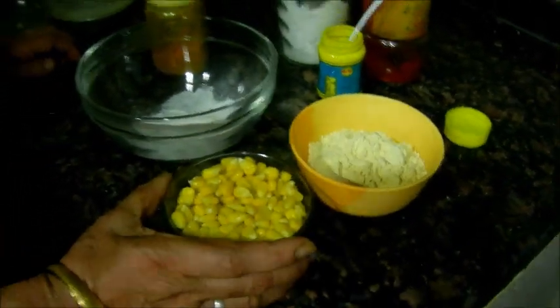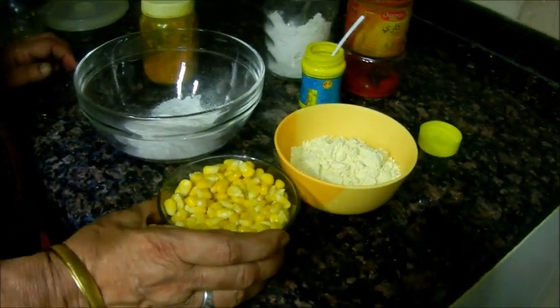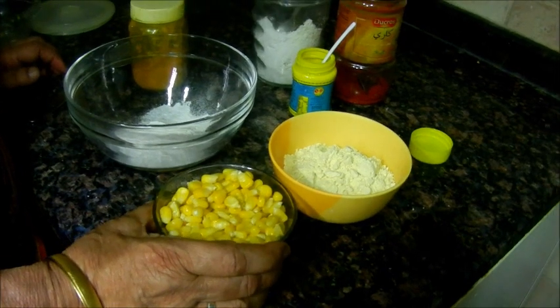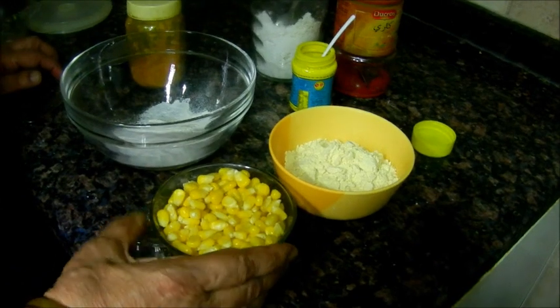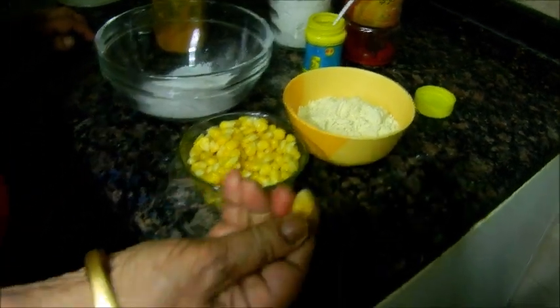Now we are going to make a sweet pan. To make a sweet pan, we will put it in a pan. It'll be a smooth flavour.